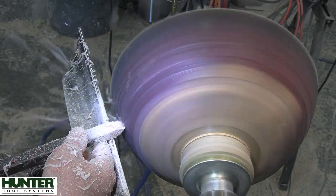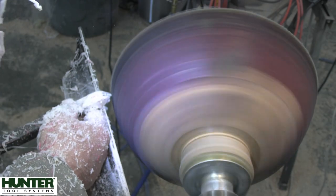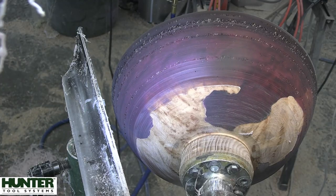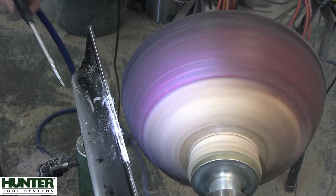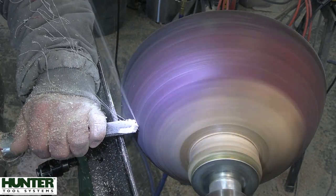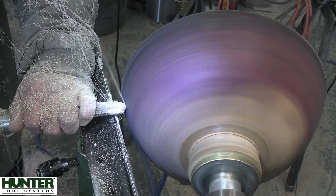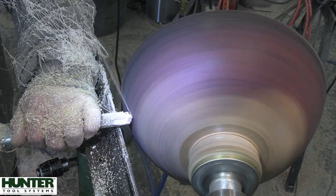As far as hearing protection is concerned when working on the lathe, I typically only wear hearing protection when I'm sanding. With normal wood pieces it's not really very loud, but I do find with these resin pieces that it can be quite loud. So you might want to consider wearing hearing protection the whole time that you're actually turning wood and resin combos.